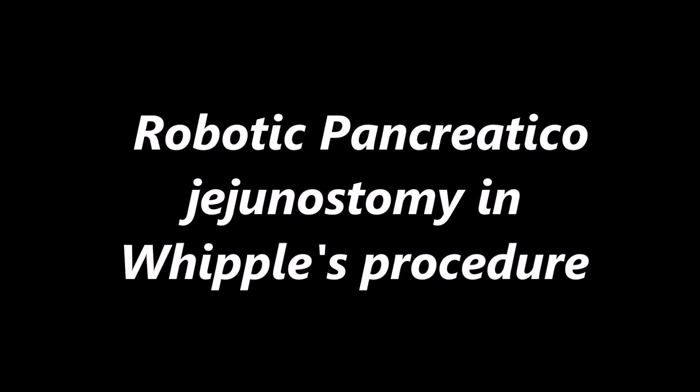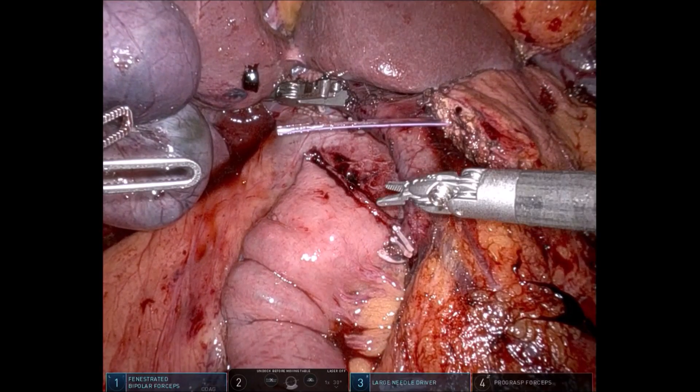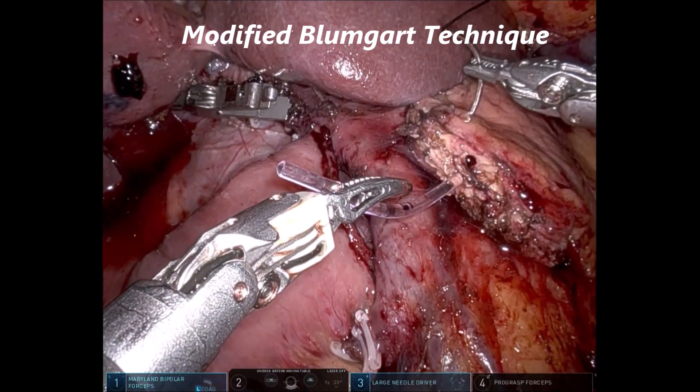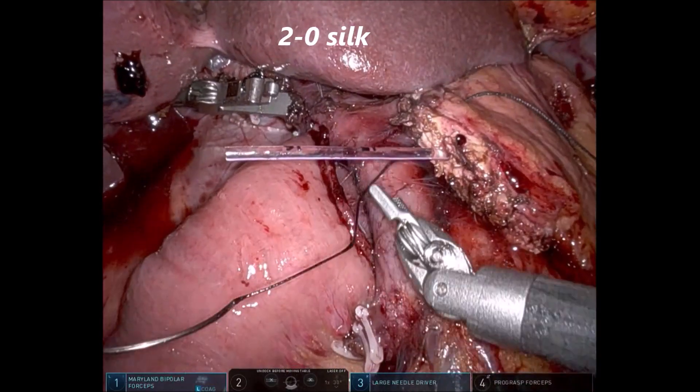We are seeing a pancreatic reconstruction with pancreatic ojejunostomy in a robotic Whipple procedure. We use 4 robotic ports and the camera will be in the right paramedian port. We perform this in a modified Blumgart fashion.